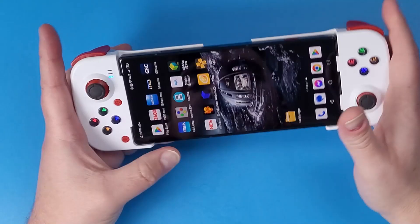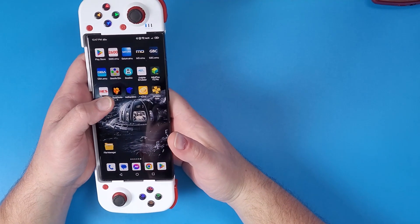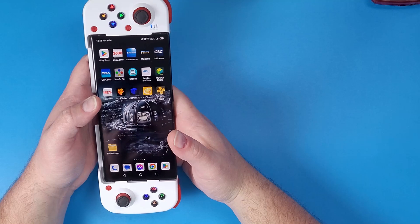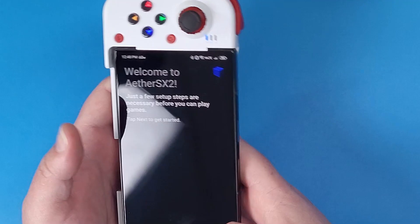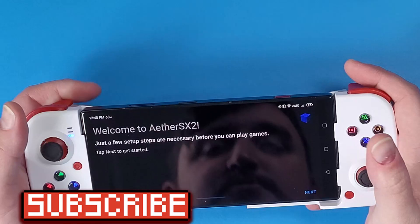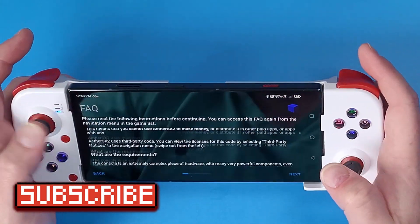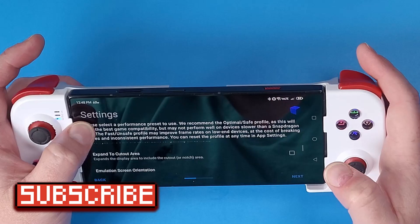Put your device into the actual BSP controller. Now that you've downloaded AetherSX2, which is found in the link in the description below, open it up. The next thing we're going to do is rotate our screen, because we're using it as a mobile gaming device. Click next, and then click next again.